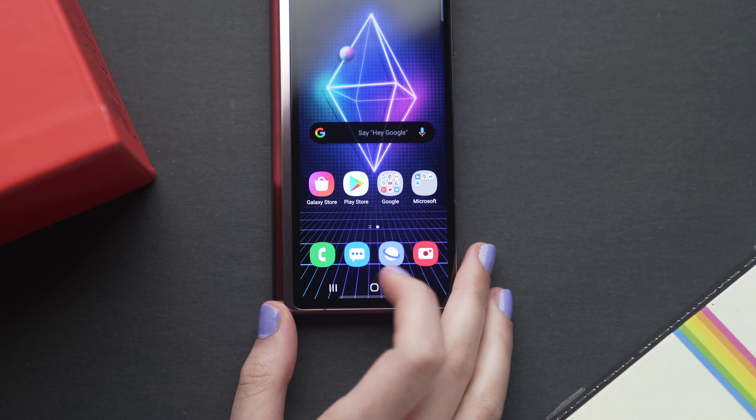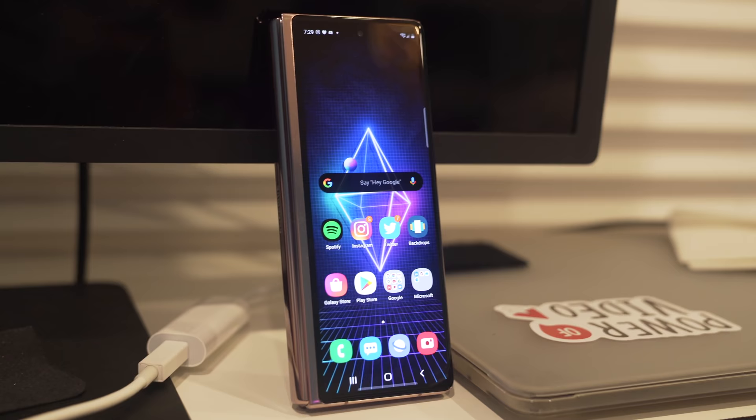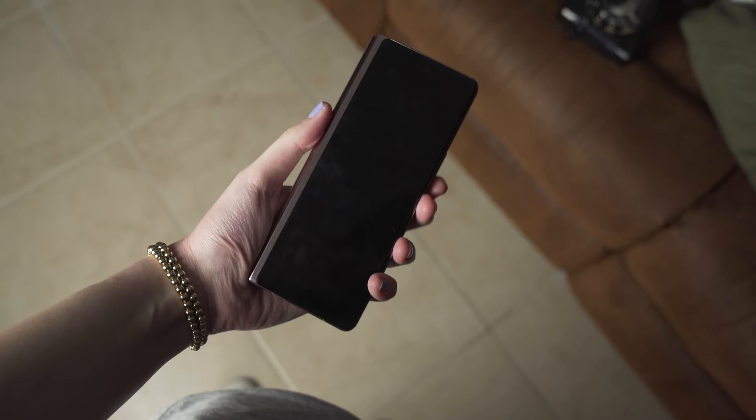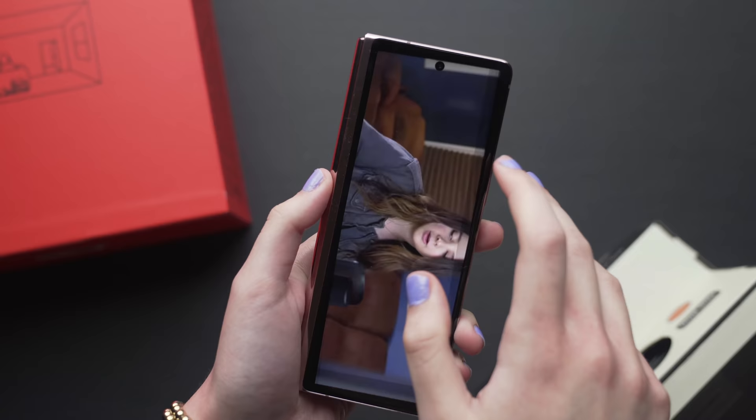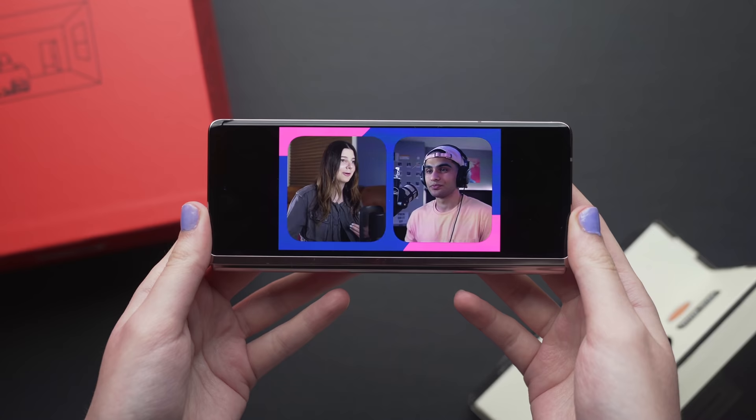There is something to note with the display: the bizarre aspect ratio. You've probably heard other people say it's a very tall aspect ratio, and it is. For applications that require a ton of scrolling, like Twitter, it may be really nice. But for other applications you'll run into issues. Watching YouTube videos full screen is comically unusable because you have to zoom in so much to fill the display. Even typing a tweet or responding to an email is kind of difficult because the keyboard is so narrow. I have average-sized hands and even I struggle.